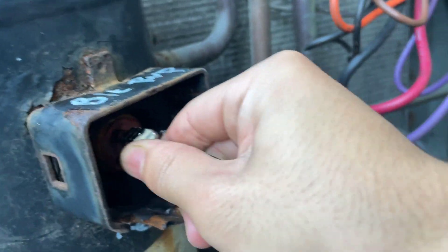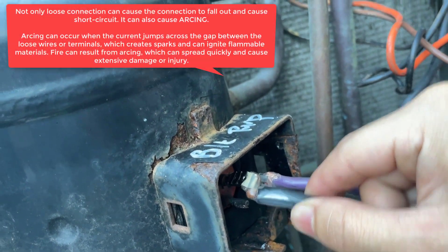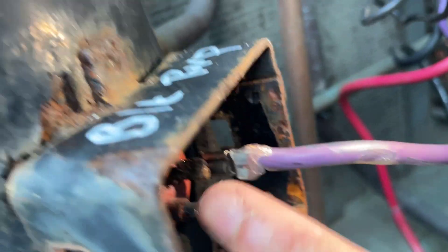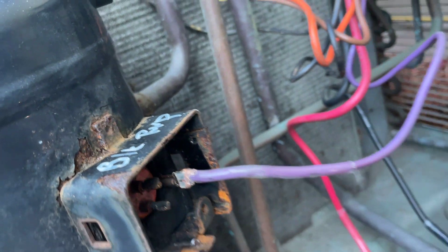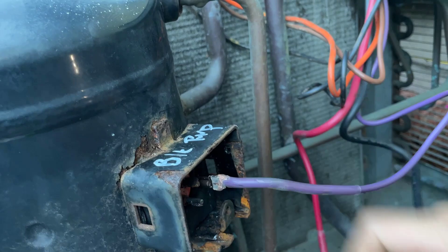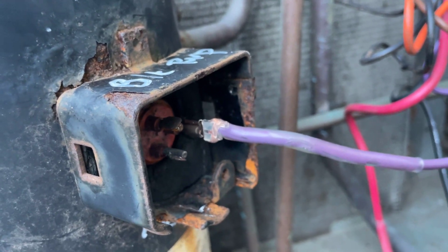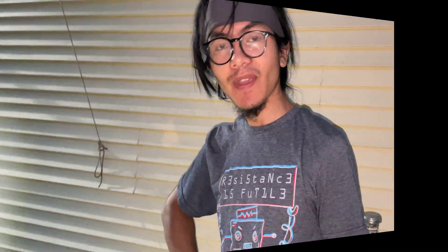We finished putting the connections on all three wires and tried putting them back in, but they're not staying — they're a bit loose. Since we know the compressor shakes, being even a tiny bit loose could lead to them falling out. We realized the actual issue is that the prongs are corroded, so even if we put the connectors on correctly, they're not going to stay because they're just too corroded to keep the connection. We're trying to think of a way to get around that problem.